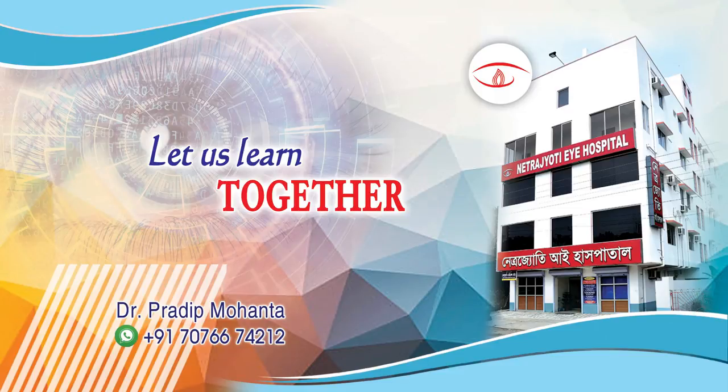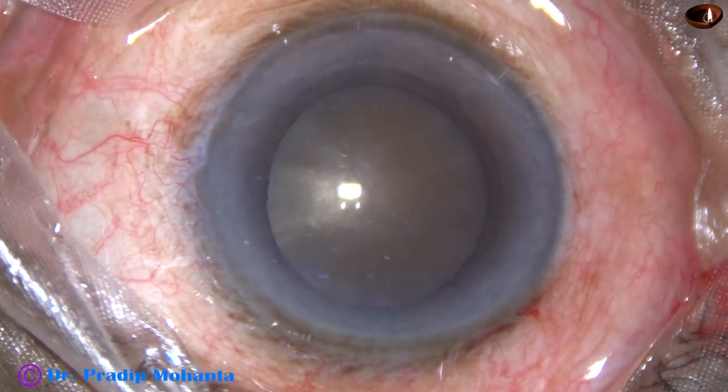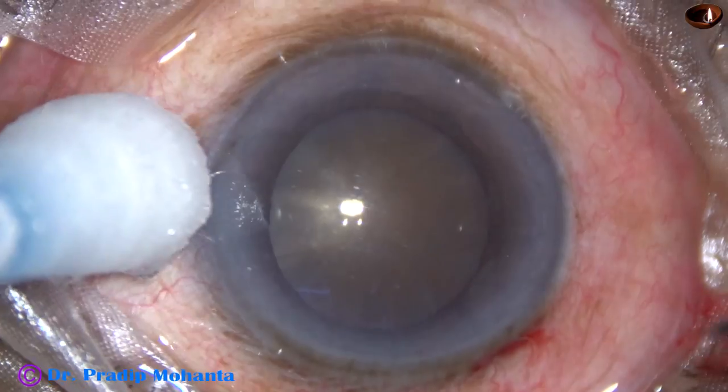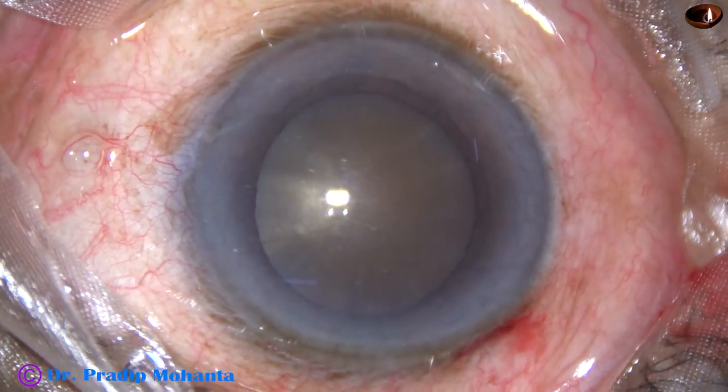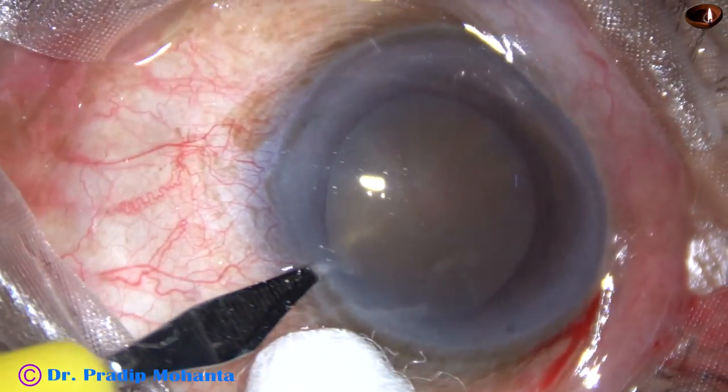Friends, welcome to my workplace at Ranaghat, West Bengal, India. This is a very hard cataract. Look at the brownish-black appearance of this cataract. Let us observe phacoemulsification of this granite hard cataract.